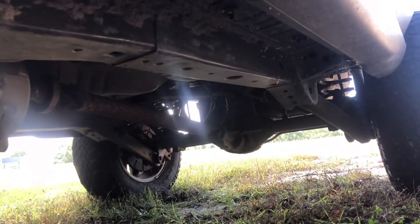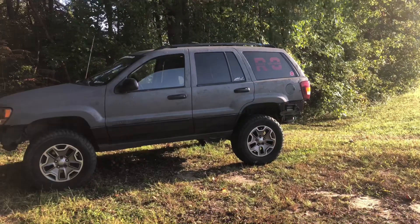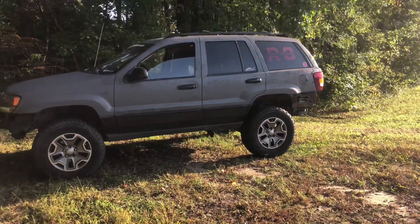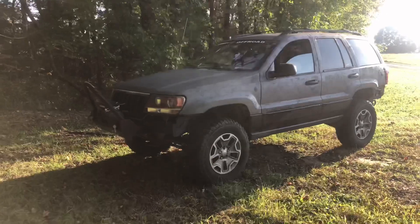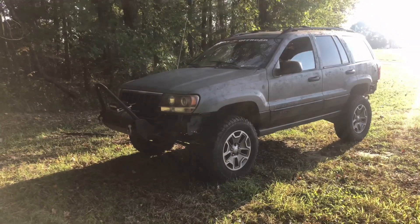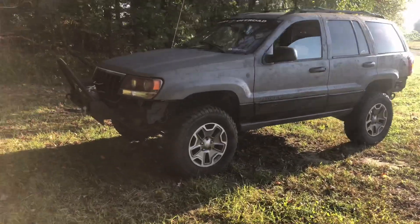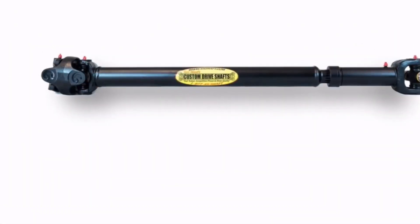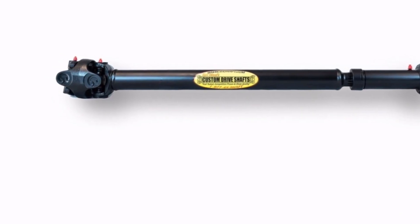Next on the list is drive shafts. This is a pretty big issue if you plan on building your Jeep — lifting it, bigger tires, things along those lines. Some of the V8 ones came with better drive shafts, but you still want to look into upgrading them. If you plan on lifting your Jeep 4 inches or more — we have a 4-inch Zone lift on ours — you actually have to replace the drive shaft because it will just keep wearing out over time. There are a bunch of aftermarket options, and this is something I would not cheap out on. One I'm considering is the Tom Woods drive shaft — it's about $420, but it's definitely worth it in the long run.